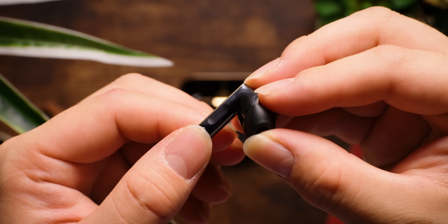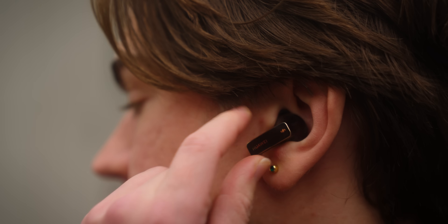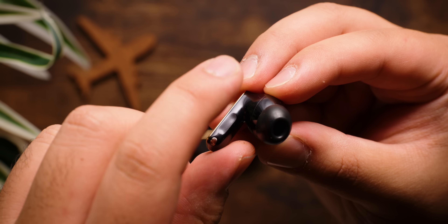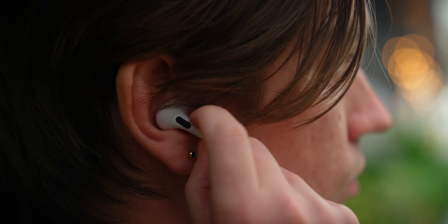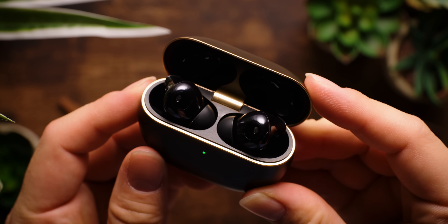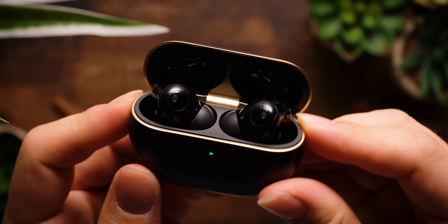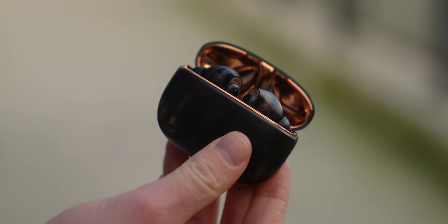On the front of the stem, you're going to find a capacitive touch sensor which can be used to control the earbuds. You can squeeze the stem to play or pause your music, or swipe up and down to adjust volume, similar to controlling earbuds like the AirPods Pro 2. The metal accents are very subtly placed throughout the buds and charging case, which helps give the product a premium feel without being as flashy as something like the Creative Arvana Ace 2.